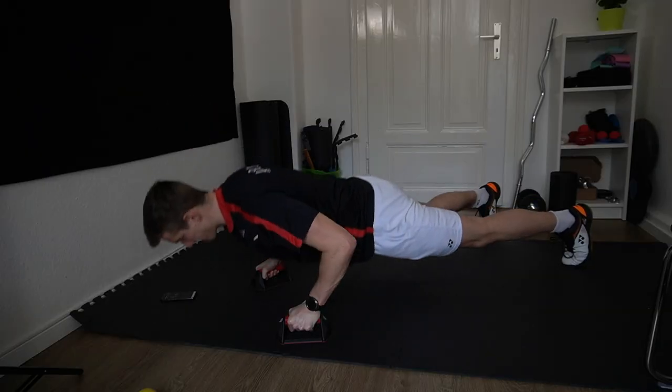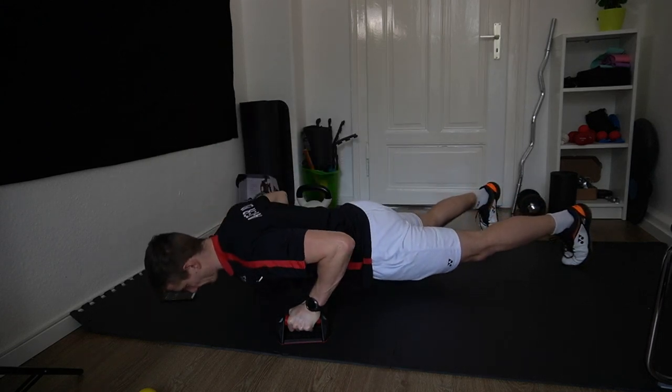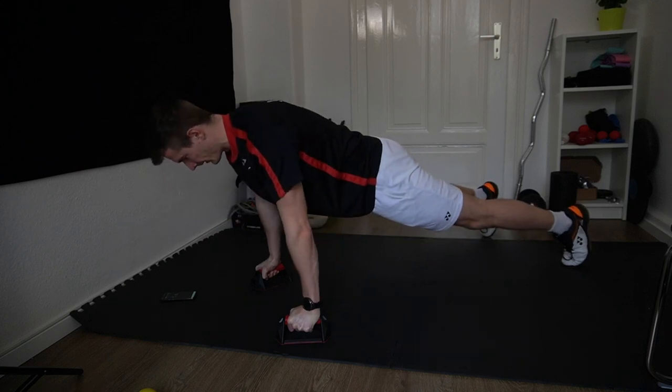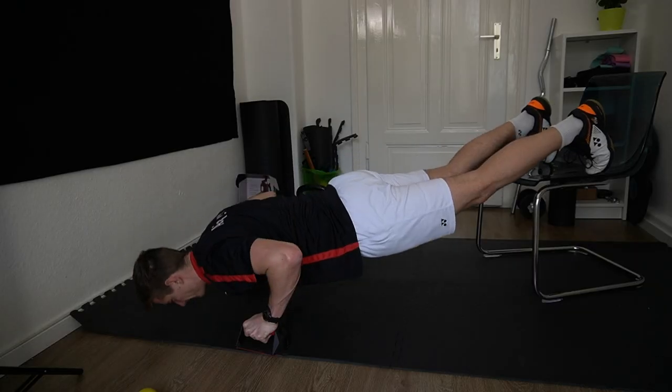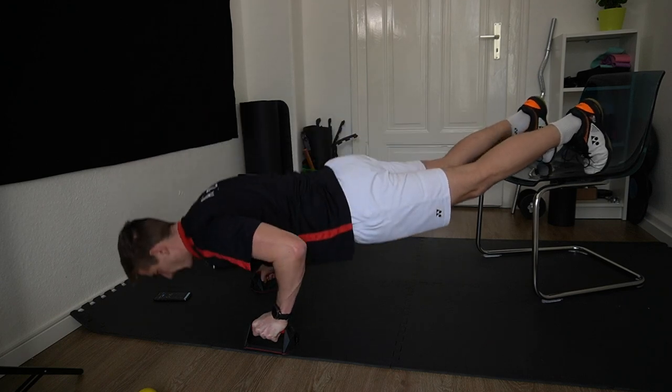Two more tools: first, a nice-to-have that's very cheap — push-up grips. I like them for two reasons: one, normal push-ups can put a lot of stress on your wrist, and with those grips it's a lot more comfortable. Second, you can also go down a little bit deeper and work the muscles a little bit better, especially helpful for decline push-ups.